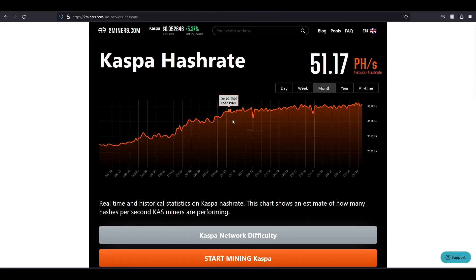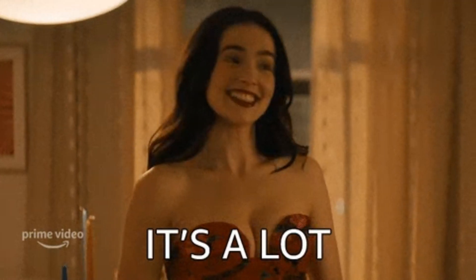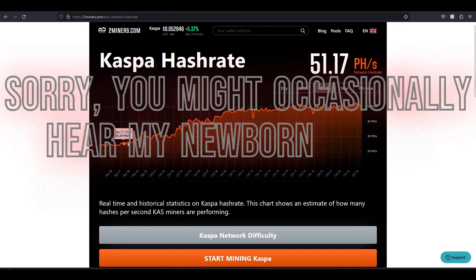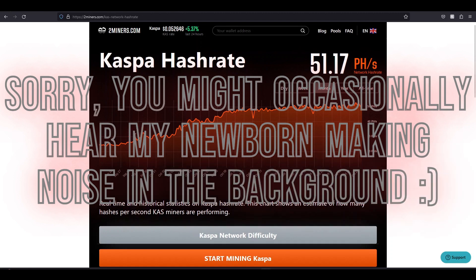Let's look at the Kaspa hash rate — we're at 51.7 petahash. It's more than doubled in the last month. Back around September 24th-25th we were at 25 petahash, and now we're up to 51 petahash. So your rewards have not only been cut in half by the hash rate, but there's also the emission reduction every month.